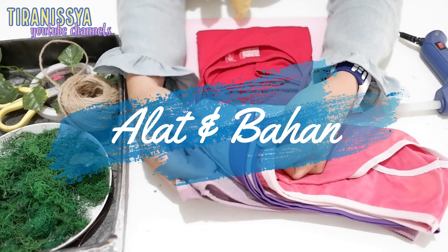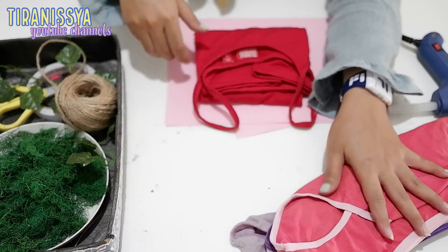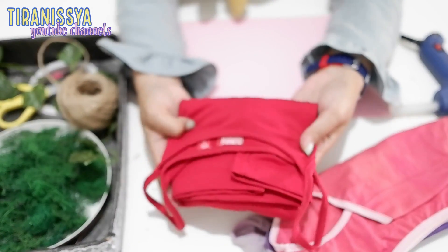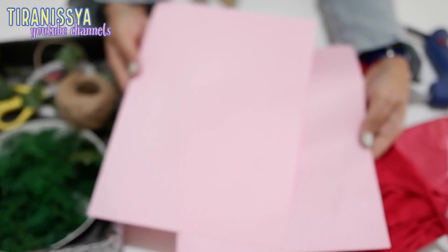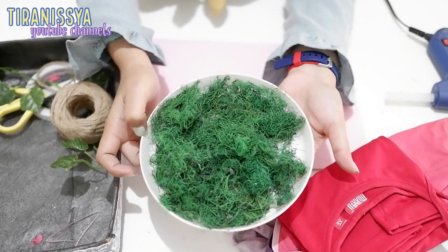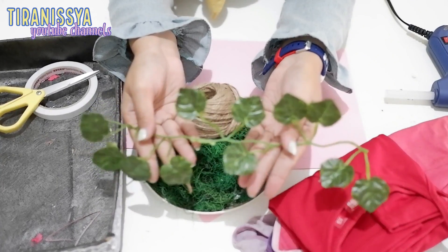Berikut ini adalah bahan yang dibutuhkan. Pertama ada lima buah celana dalam dan satu buah tank top. Dua lembar kertas HVS warna pink, rumput kayu angin, tali rami, dan daun rambat yang udah dipotong.